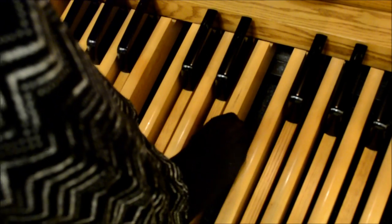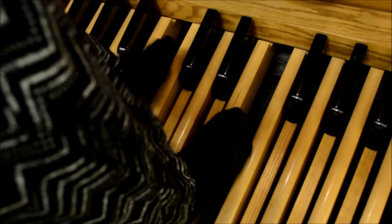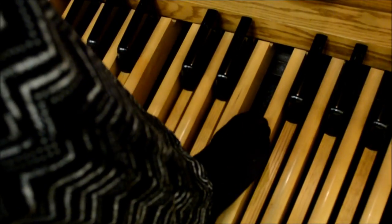Generally the right foot covers the top half of the keyboard and the left foot covers the bottom half, and they help each other out at times too.